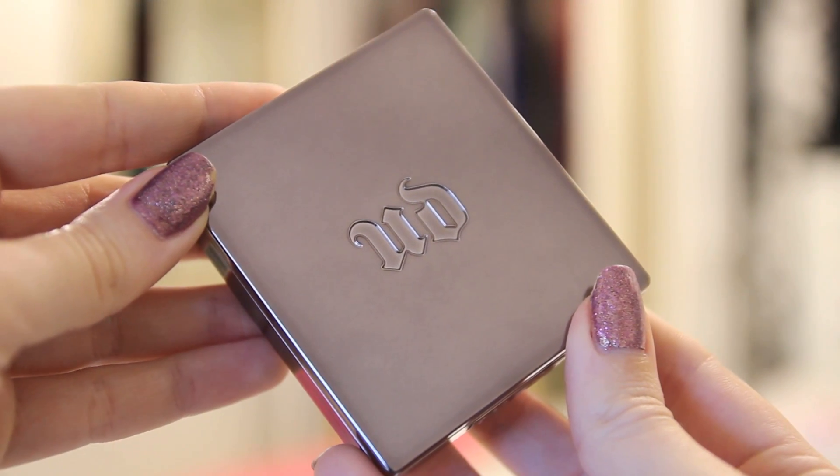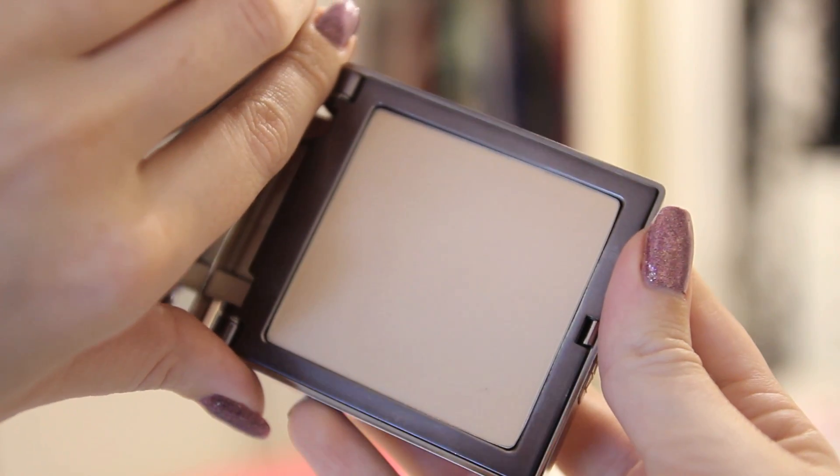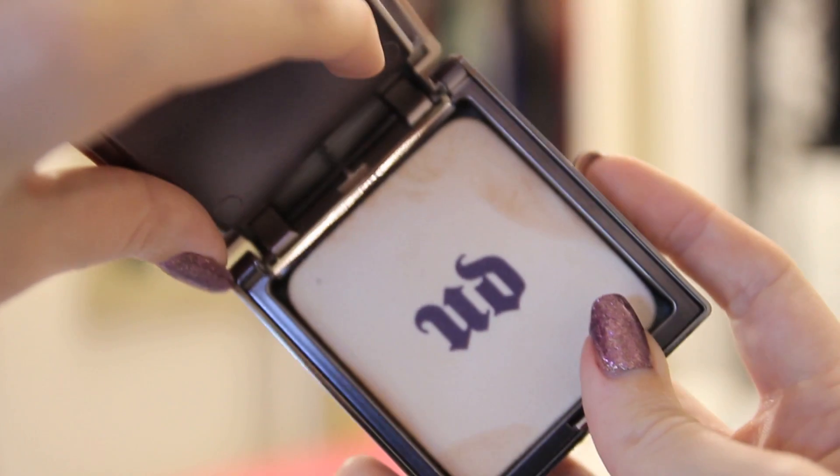My final product is the Urban Decay Naked Skin Ultra Definition Pressed Finishing Powder in Naked Medium Light. I don't normally use a pressed powder as a finishing powder, but sometimes if it's humid or I'm on holiday, you just want a little bit of light powder rather than full coverage of makeup. It comes with a little sponge but I actually use a brush because the sponge gets too dirty with makeup. It honestly does help to set my makeup in place and take away any shine. It's very similar to the MAC Studio Fix pressed powder, which is a great alternative.